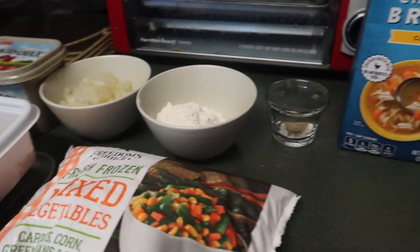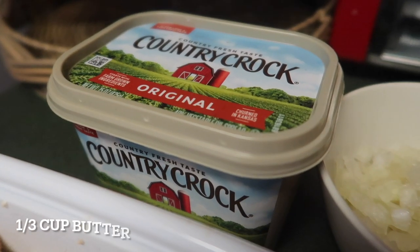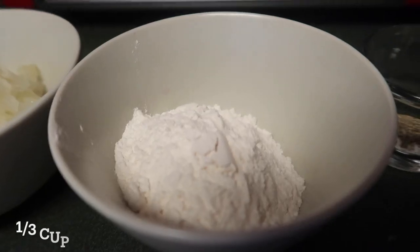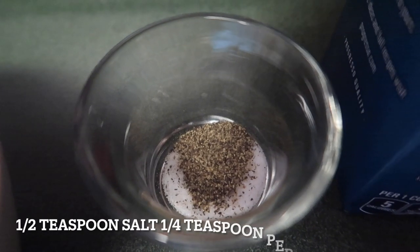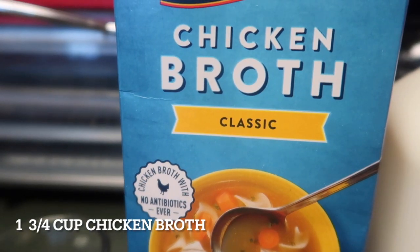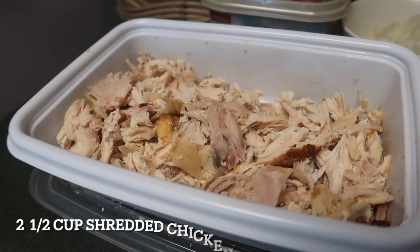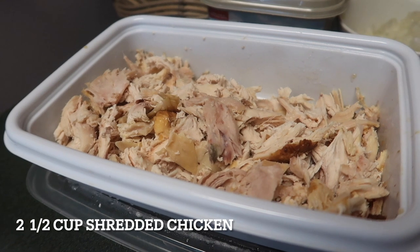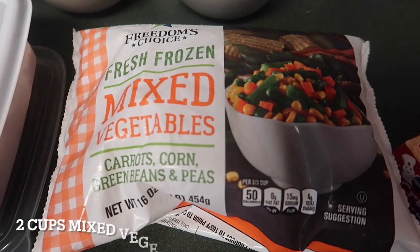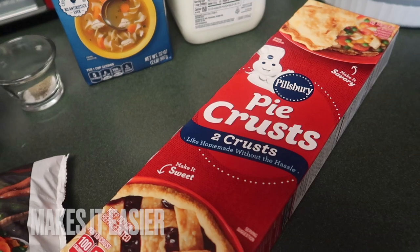These are the ingredients you'll need, along with your cooking equipment: 1/3 cup butter, 1/3 cup of chopped onion, 1/3 cup of all-purpose flour, 1½ teaspoon of salt and 1¼ teaspoon of pepper, 1¾ cups of Progresso chicken broth, 1½ cup of milk, 2½ cups of shredded chicken — already cooked from the commissary — 2 cups of mixed vegetables, and the Pillsbury pie crust.